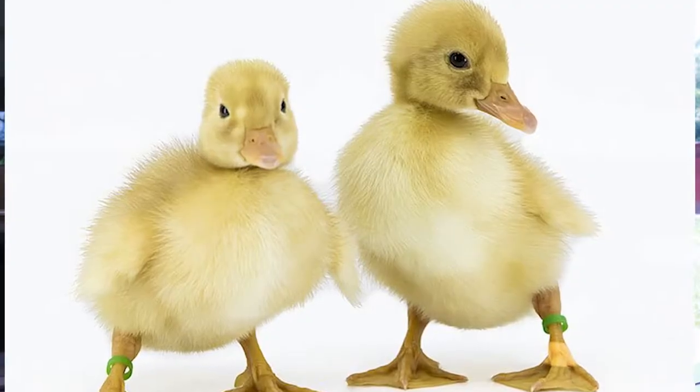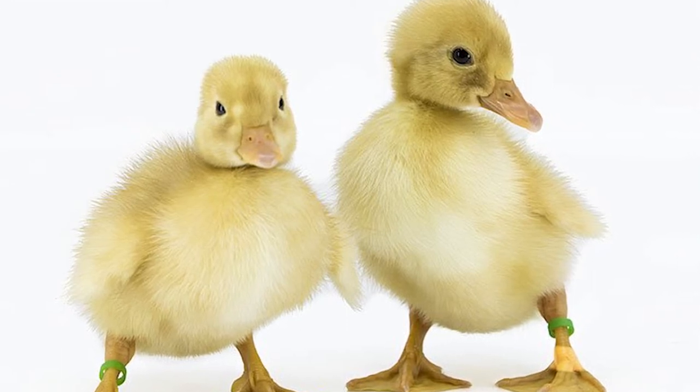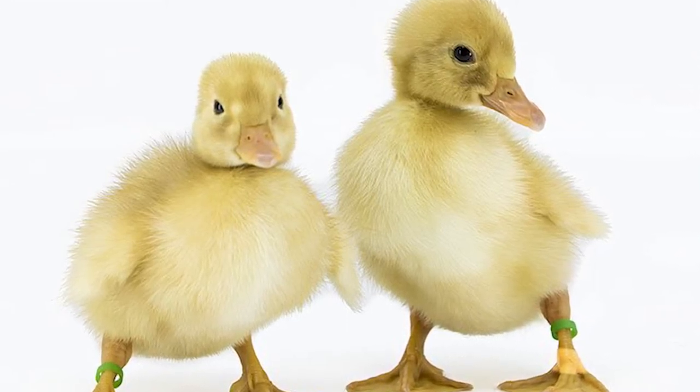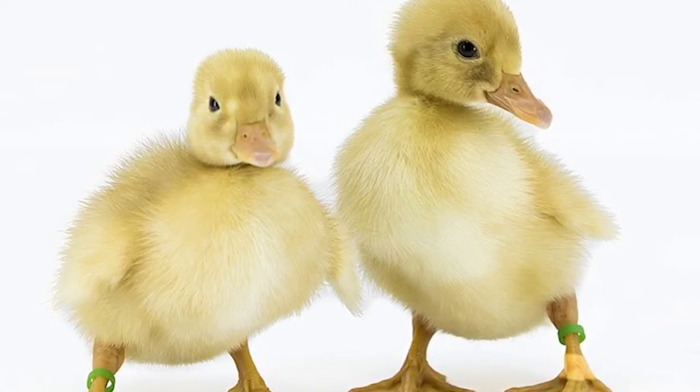First, and probably the most obvious, is the Pekin. The ducklings are yellow with either a pink or orange colored bill and orange feet. So if you have a little duckling that is all yellow — no spots or anything — yellow and fluffy with a pink or orange bill and orange feet, then you probably have a Pekin duckling.